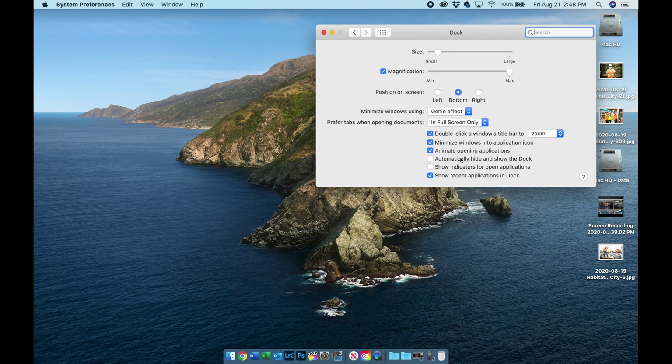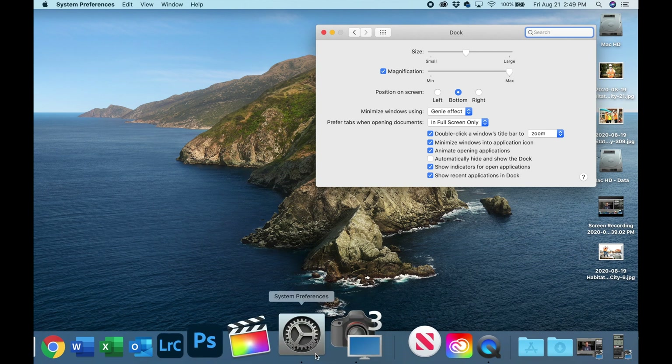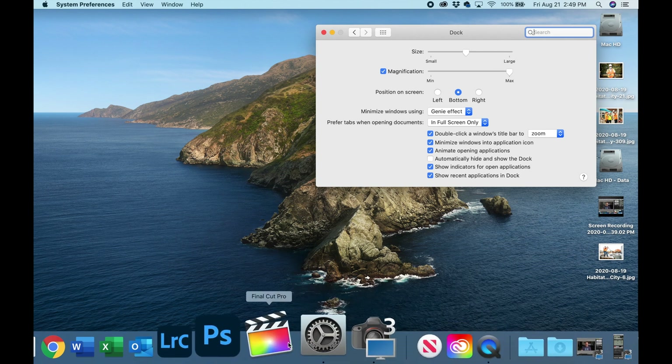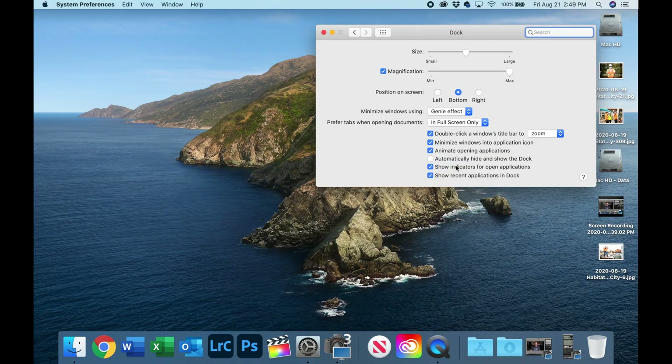Let's go back to Dock settings. 'Automatically hide and show the dock' — I'm going to leave that unchecked for a moment. 'Show indicators for open applications' — I leave this checked. When you enable it, you'll notice a small dot appears at the bottom of any application that's currently running. This is very helpful for managing your computer resources. If you see dots under a bunch of icons, those apps are running and you should go through and Command-Q each one to close them.